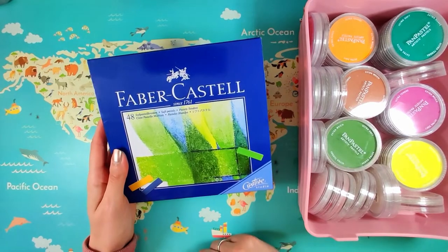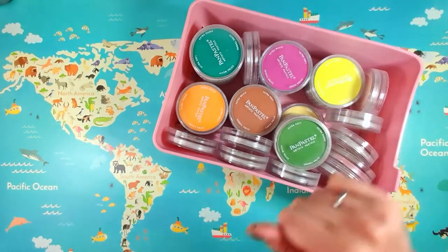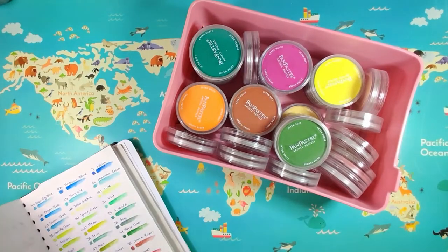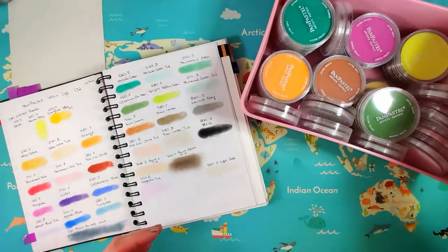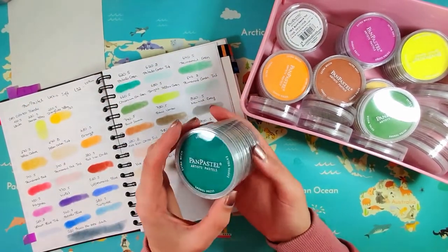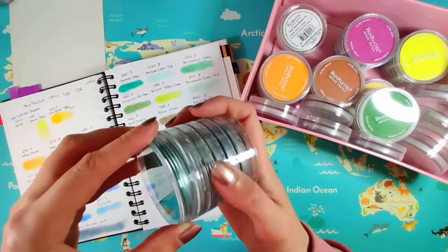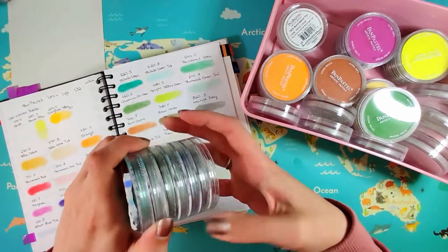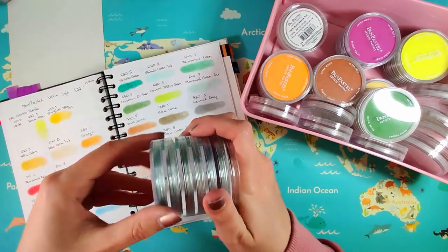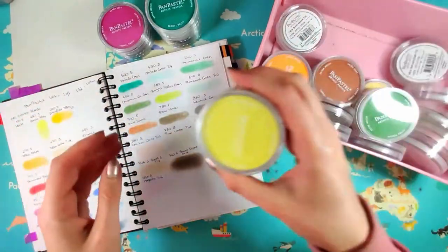Faber-Castell 48 pastel minis. And then I have a lot of Pan Pastels - a lot - and oh my god they're so dusty. I've swatched these out as well. So these are the ones I own. They do come in little sets - I'm pretty sure I got a couple of sets and then some of them just as singles. They look like this basically, and you can just put them on top of each other like little towers. I have a big collection of them in all kinds of colors.